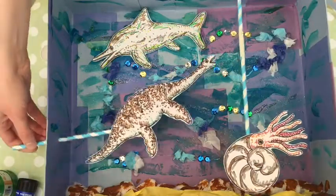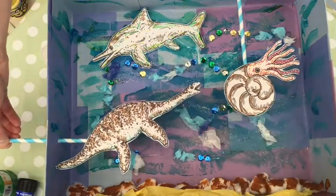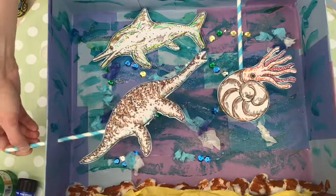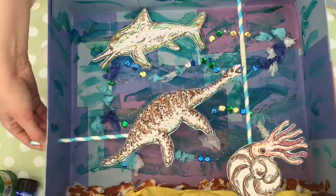Here we have my completed Under the Jurassic Sea box scene with moving parts. The ammonite is happily minding his own business when along comes a fearsome plesiosaur ready to have him for lunch. The ammonite fills up his shell with water and sinks to the bottom really quickly — the plesiosaur will have to go without today!